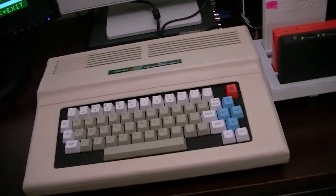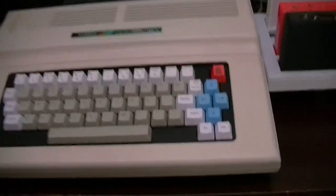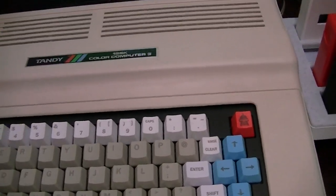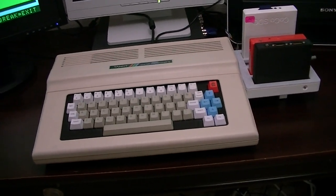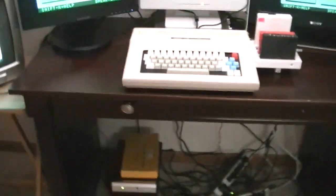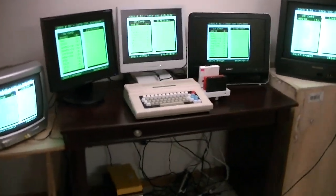Hey everybody. I have a Coco3 here that I just finished putting a Gimme-X and 8 Meg board into for somebody. I was testing it and as part of that I hooked up all the displays that the Gimme-X will drive to test it. It adds a few new video outputs, so there are actually five different video outputs that a Gimme-X Coco3 can put out, and I set up displays for all of them and have them all running simultaneously.